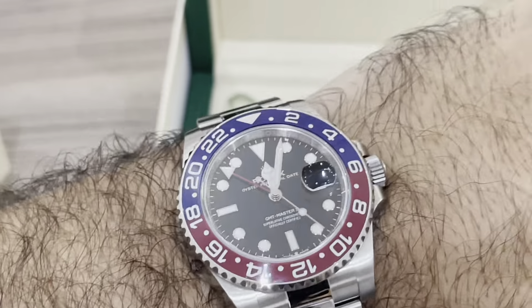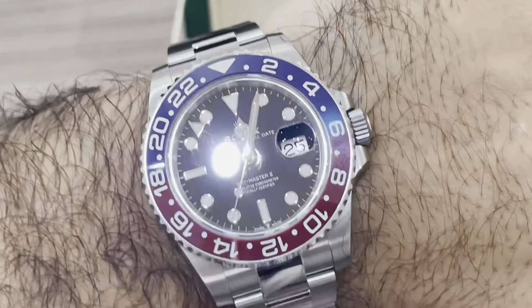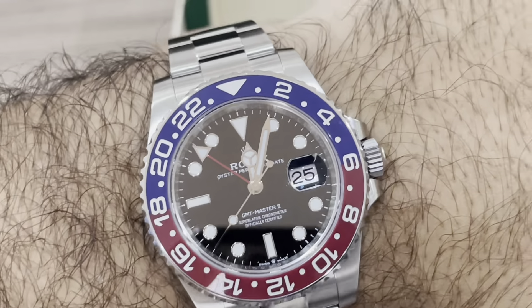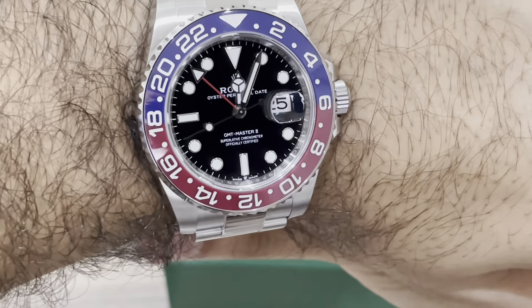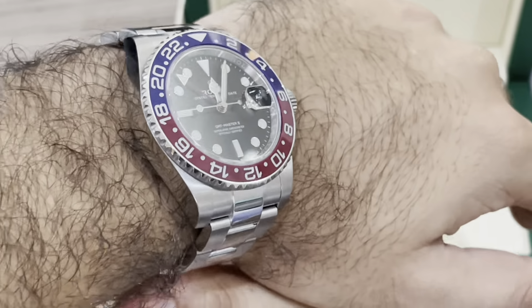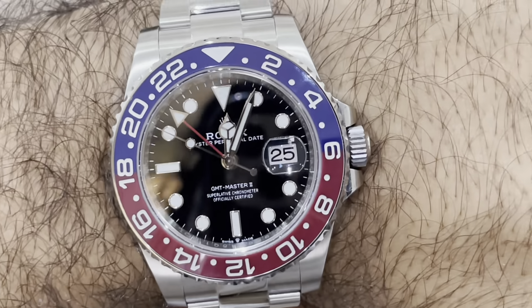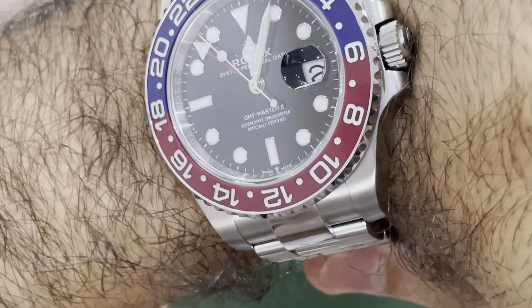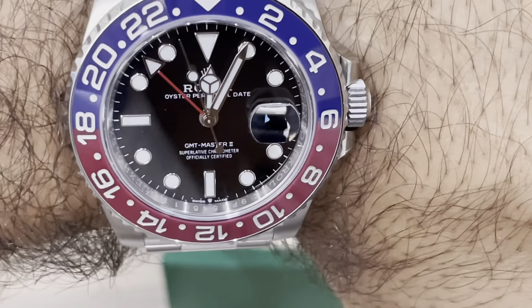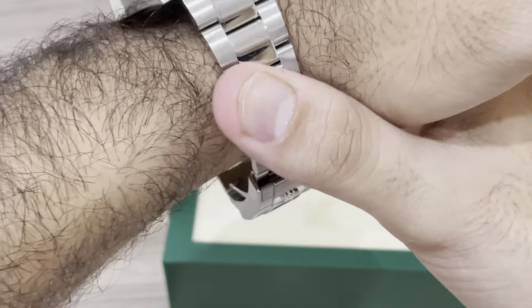I'm going to show you how it fits on my wrist. I haven't adjusted any links yet, but you can see how it fits — it's really perfect for me. The 40mm case on my wrist looks great. You should check what fits your wrist and how you want the watch to sit, but personally Rolex always does it best with the perfectly shaped edges. This piece is extremely beautiful and stunning.